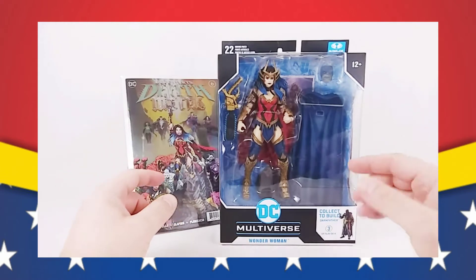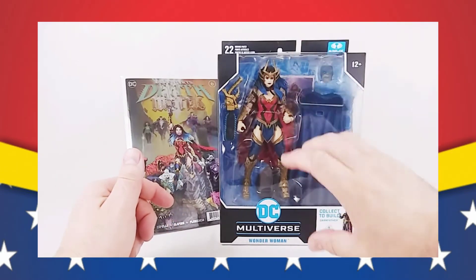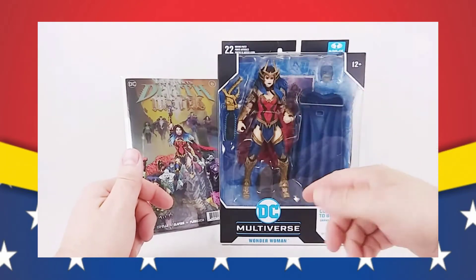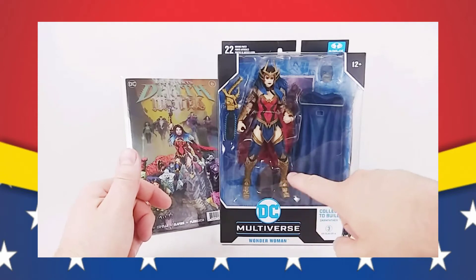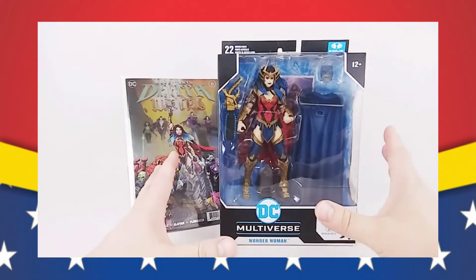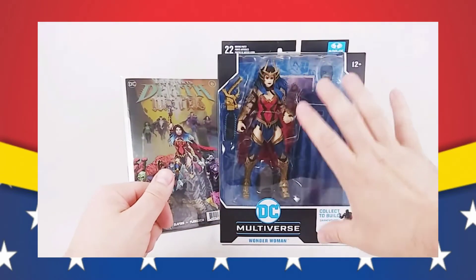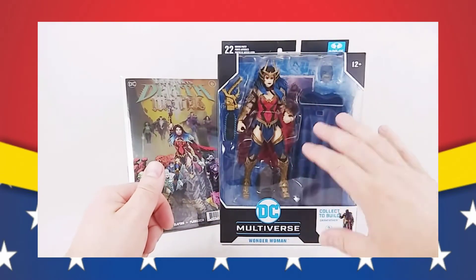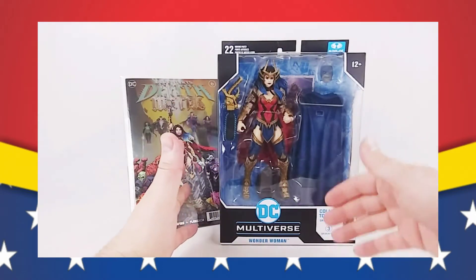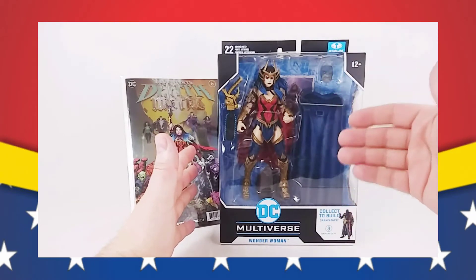However, having said that, I do think the look of this figure on its own is fantastic. The chainsaw sword, the blue highlights in her hair, you can see the detail in her boots, which we'll take a better look at once we get her out of the box. I think the figure, standing on its own, looks fantastic. So what we have is your basic McFarlane packaging here. We have the extra space over here for the Dark Father Build-A-Figure.